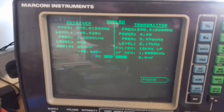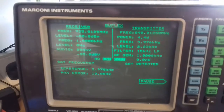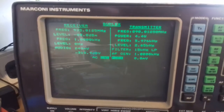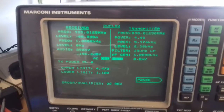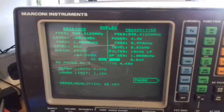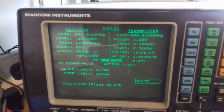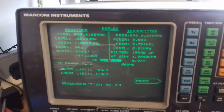Power 4.4 watts. It's down to 1.25 watts now, and half a watt.